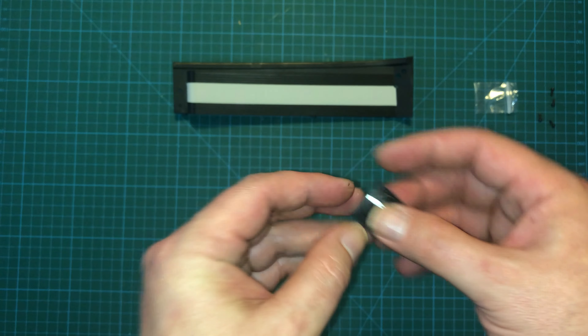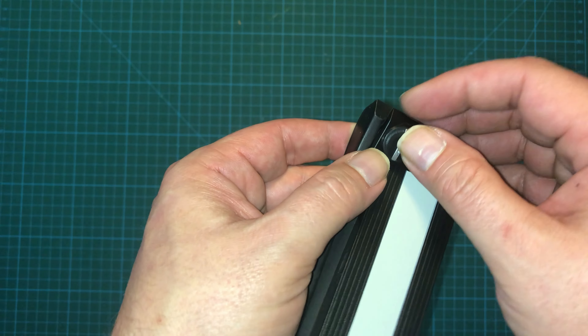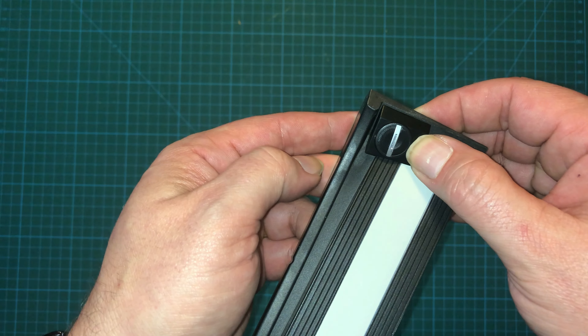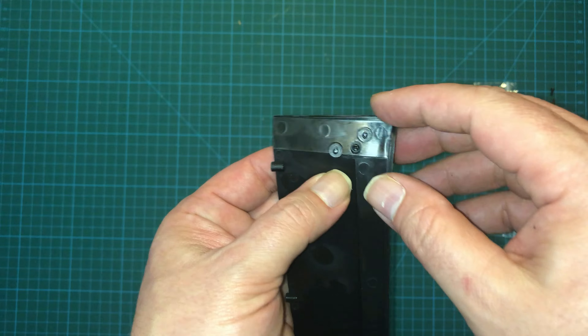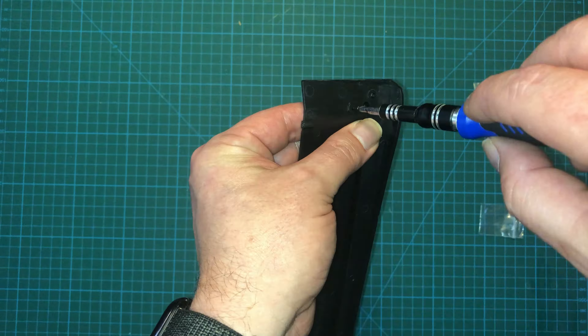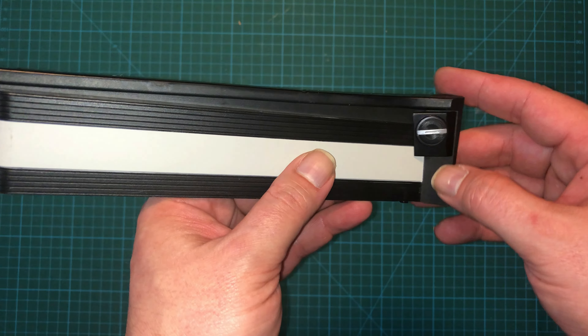With that attached, we'll bring out the side panel here and just line up the posts so that it goes in neatly like this, and we will use two more EP screws here. And that is looking nice.